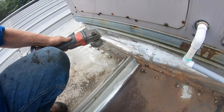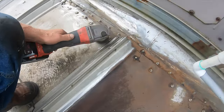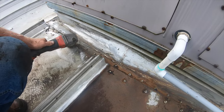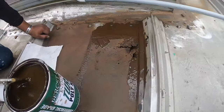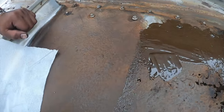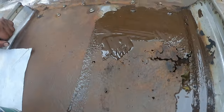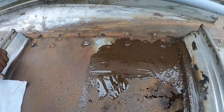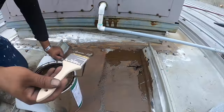We're going to fix the flashing around this AC unit. First of all, you have to clean it and prepare it. We need a seal brush, then we put the fleece down over the joints, and now we are coating it. That's it.